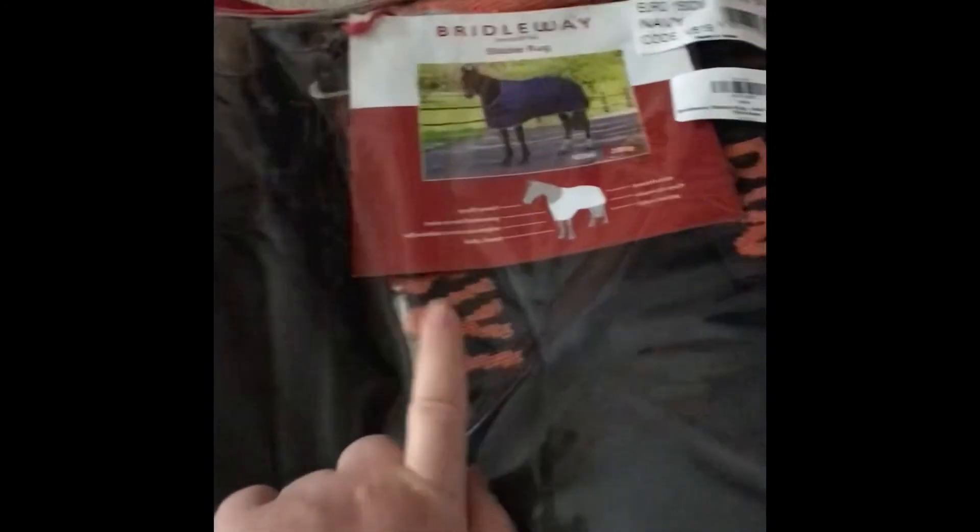Stable rugs can be very very expensive — they're a lot more expensive than turnout rugs for some reason. This one comes in nice packaging. I got the 200 gram Brideway stable rug from the Equine Warehouse, and I got the Trinity 400 gram one from Helmstead. I hope you guys like my mini haul — thanks for watching!